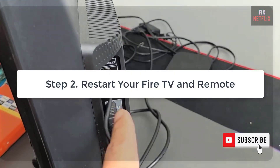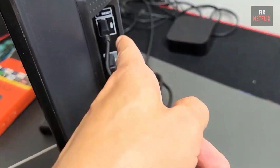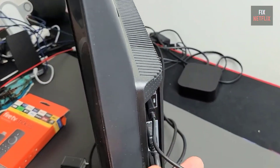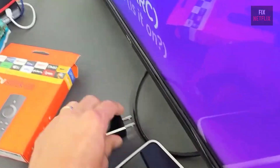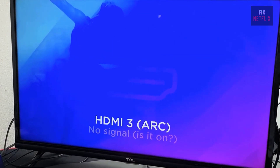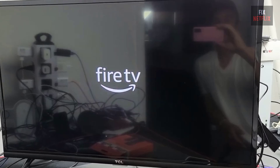Step 2: Restart your Fire TV and remote. Let's restart your Fire TV device. Sometimes a simple restart can fix minor glitches. Unplug your Fire TV stick and TV from power for 60 seconds, then plug it back in.